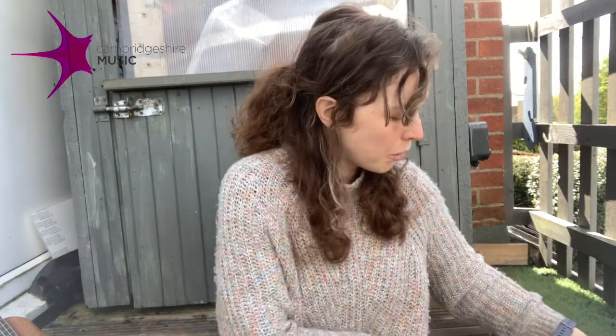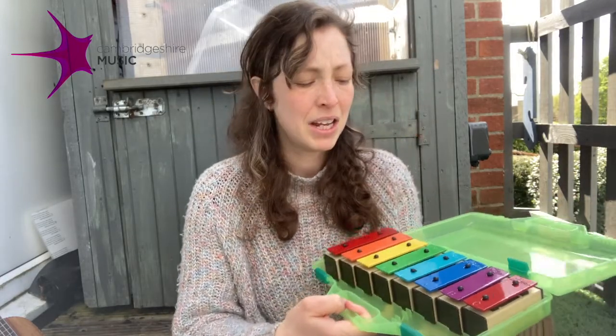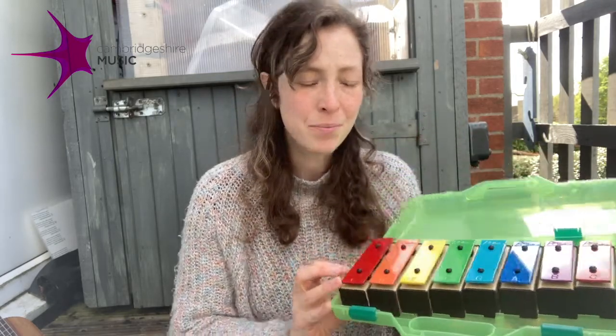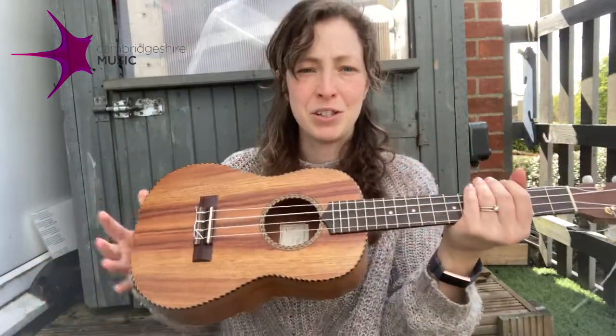So we're focusing on our breath. What you need for this activity is an instrument you can play one note on, something like a set of chime bars, a glockenspiel or a keyboard or even a string instrument.